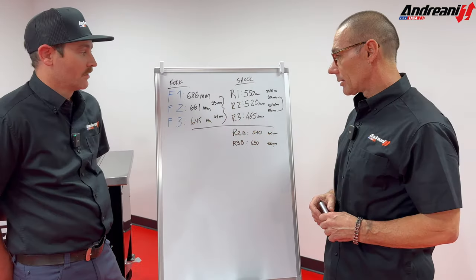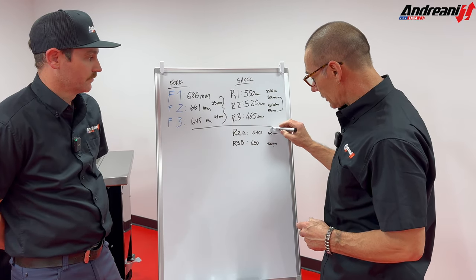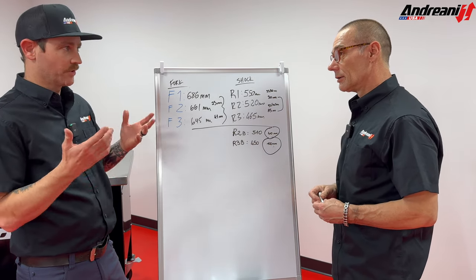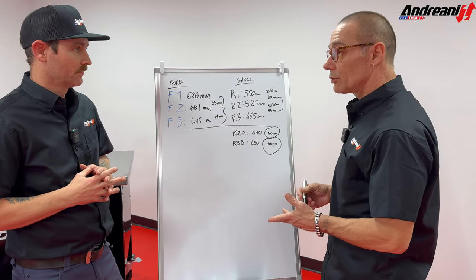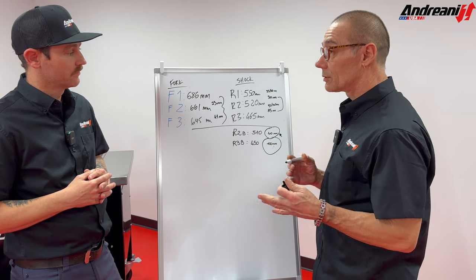Dominate! Now I'll write down what we have: 40 millimeters free sag and 100 millimeters rider sag. But is that good for all terrains, or should it change? No, it's going to change. That is a good baseline for you, but you can use the free sag for more traction or more stability.